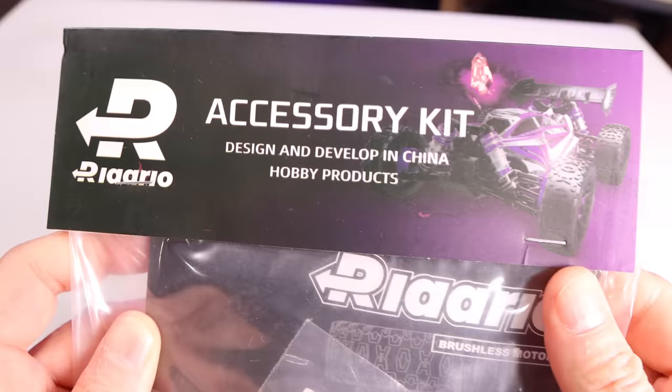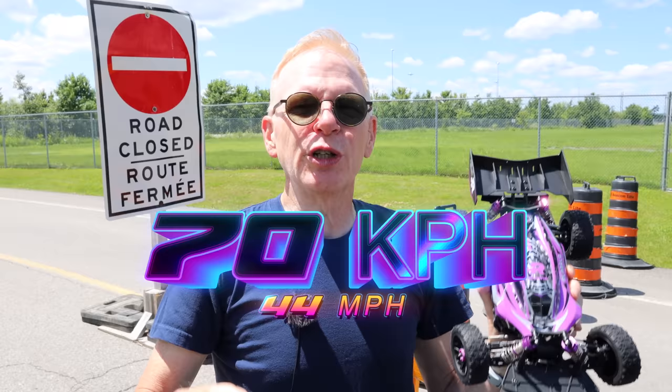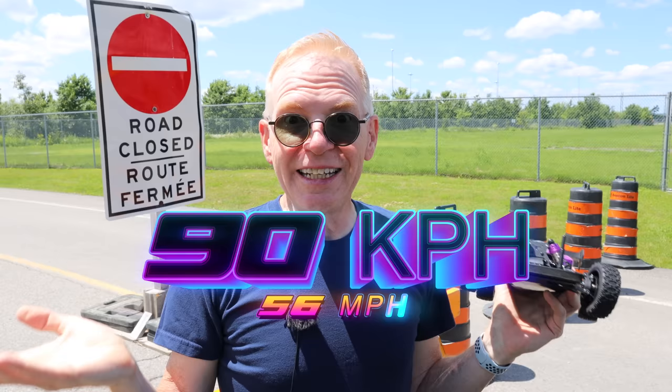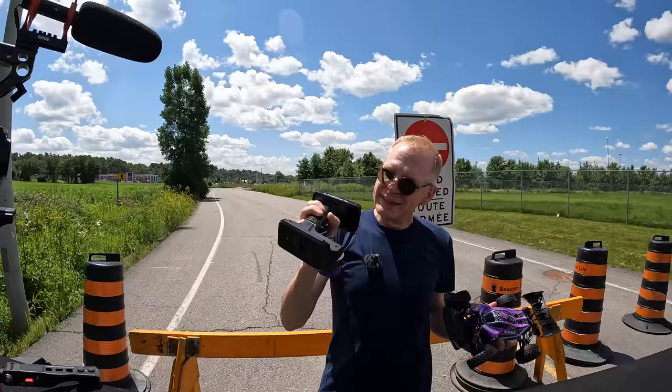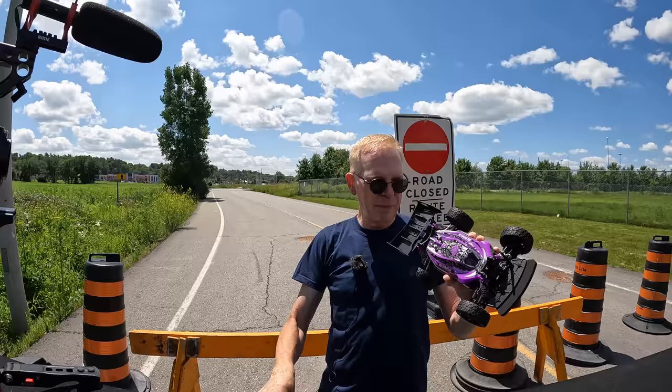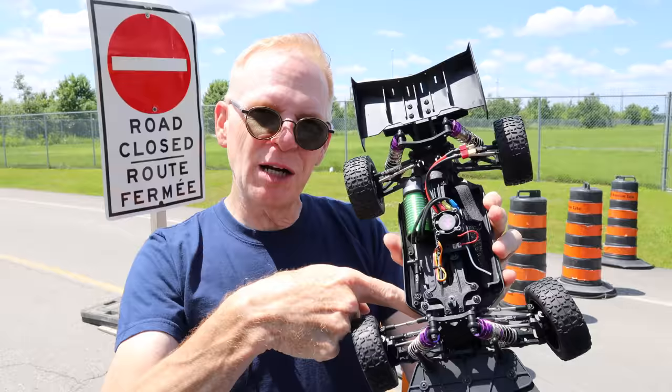This bumper was an aftermarket piece they sent me because they say this car goes extremely fast. On the included 2S battery you can go 70 kilometers per hour. With a 3S battery, up to 90 km/h. With a 4S battery, over 100 km/h — but they tell me the motor will start to smell like it's burning. It does come with a remote, and the battery is included. Let me take off the top — you can see the carbon fiber goes right from one side to the other, one whole piece along the bottom.